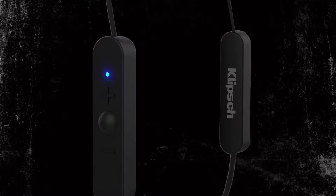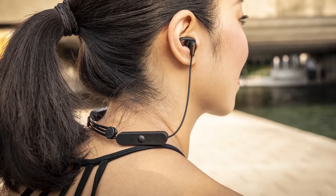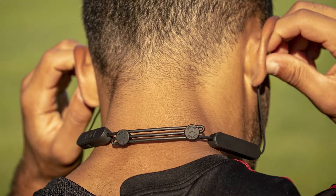Instead of putting electronics into the actual earphone, we decided to put it further down on the line. So you have the remote control and the battery on the cable as opposed to in your ear, which is very limited for space.